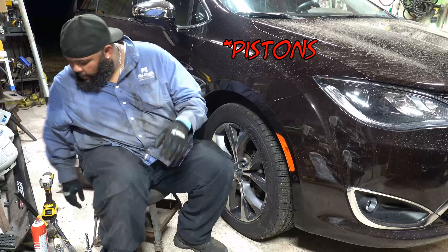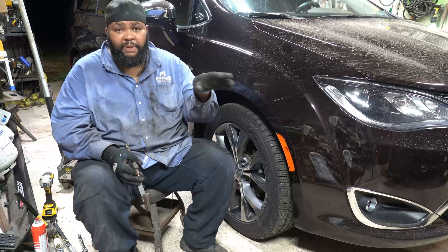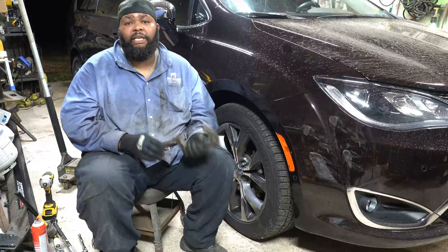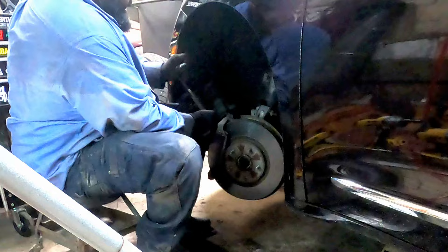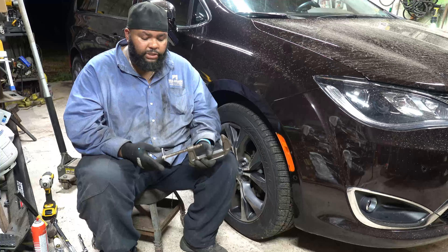What I do to compress the caliper is use a c-clamp and one of the old brake pads. They do sell a specific tool to spin back or push in to compress the pistons, but I've been using a c-clamp since I was 16 — I'm 40 now. Because it's a dual piston, you're going to have to move the c-clamp from side to side on the brake pad to compress those pistons back in evenly. Do not over-tighten — nice, even pressure, just screw it in.